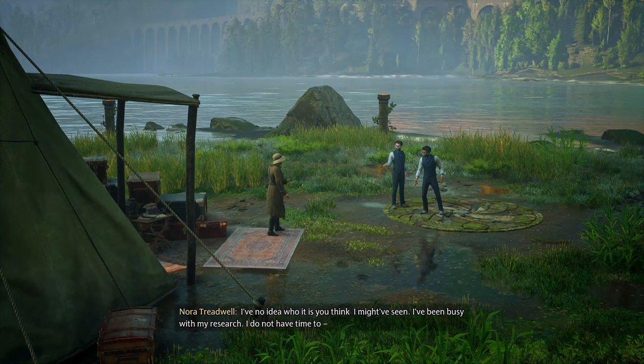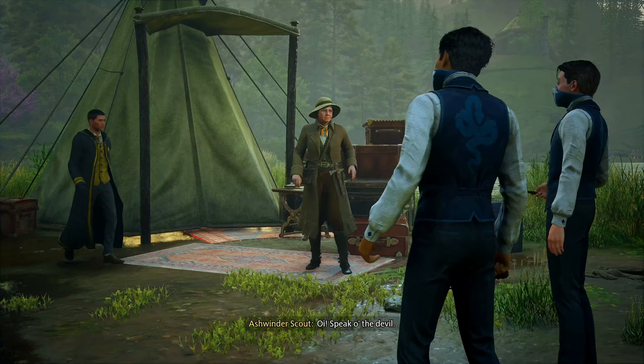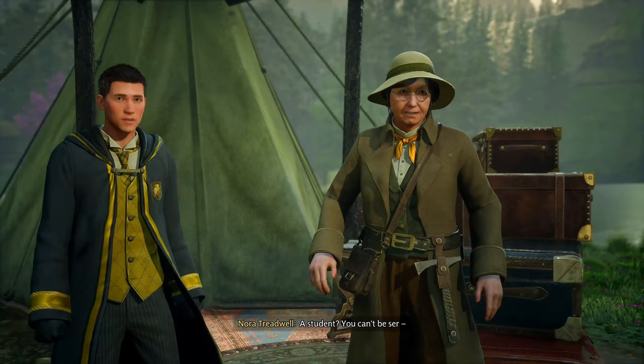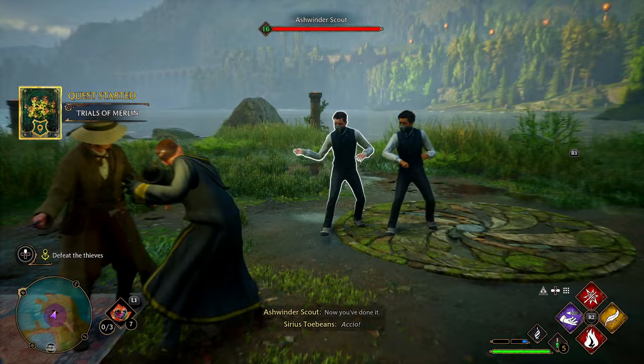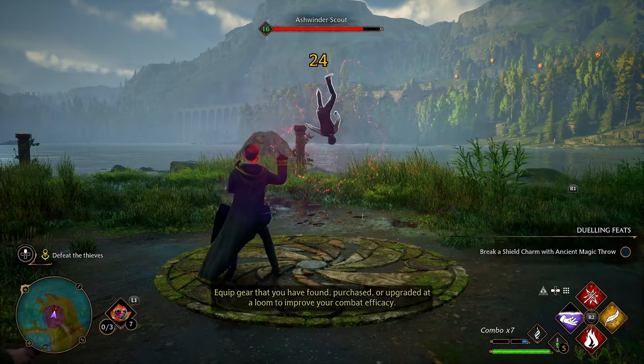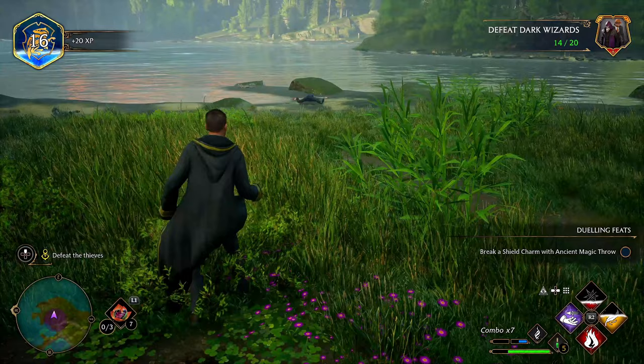'Who did you think I might have seen? I've been busy with my research.' 'I do not have time for Victor Rookwood.' She's not intimidated one bit. Hey boys, put the walls down! Let's go Nora — I'm gonna show you up real quick. I love how you give them warning shots and then go straight to throwing boulders. Expelliarmus — you dead! See you, have fun, hope you can swim.